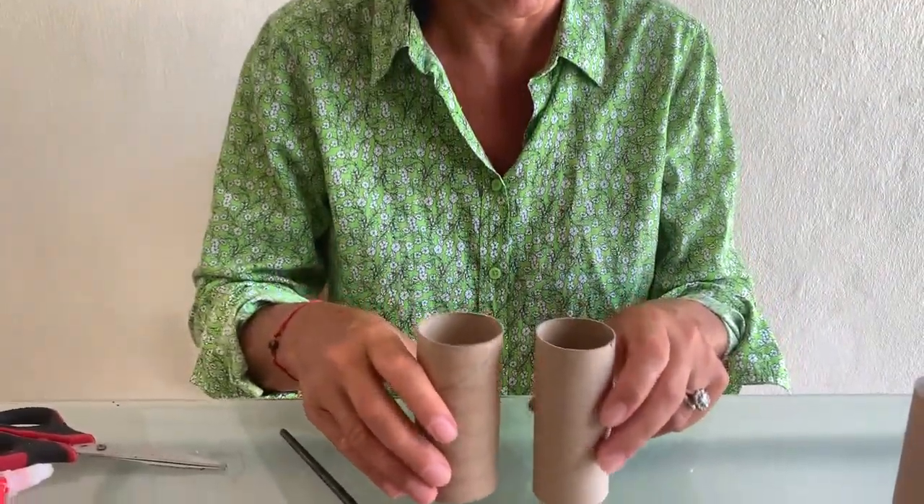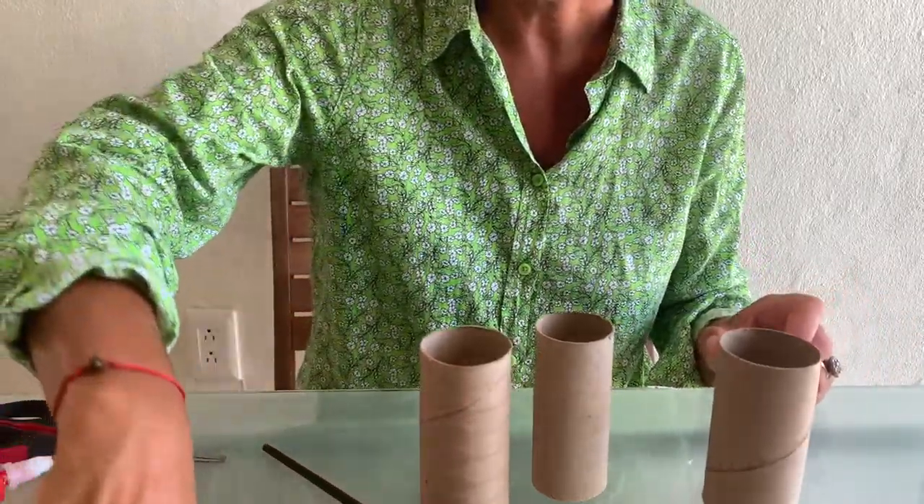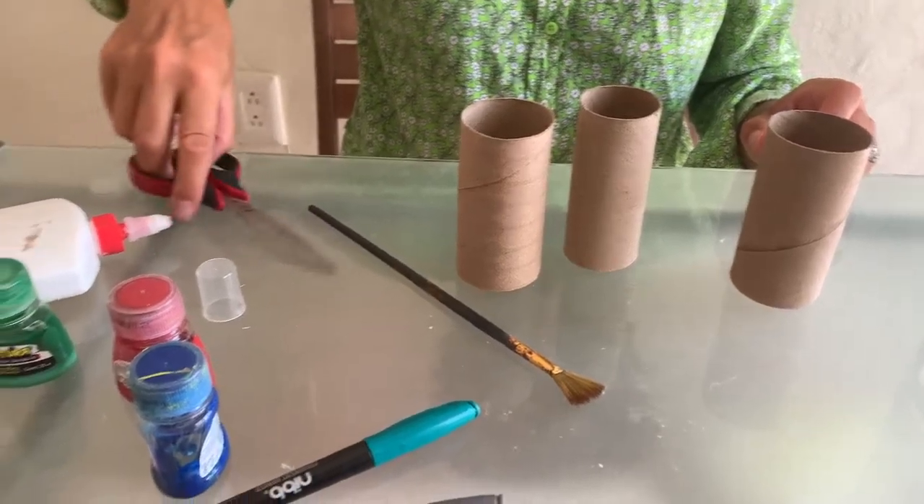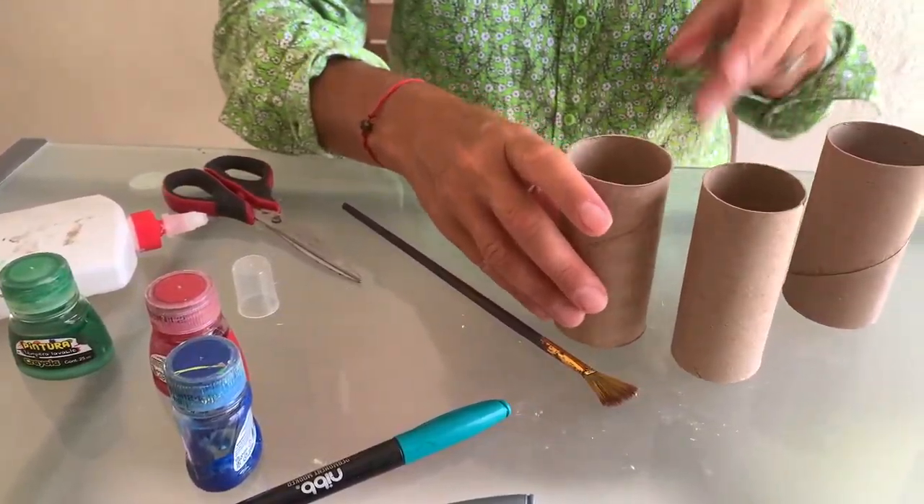Hello everybody, we are talking about the farm and with the farm - what machine, a huge machine, are we making? Do you remember which one? I think you know the answer. Yes, I'm talking about the tractor! What do we need for the tractor? I prepared some paper rolls, markers, paints, glue, and scissors. So let's start and create the tractor craft.